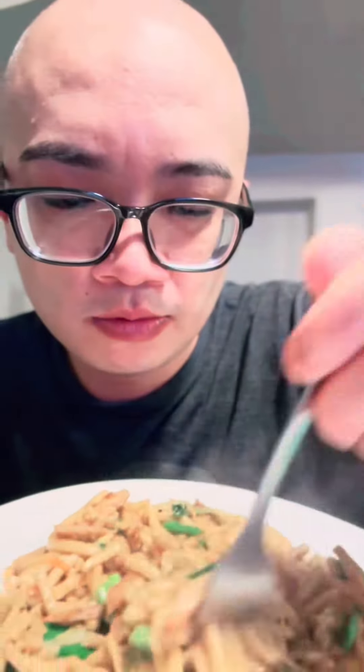All right guys, look at this. Look at all those charred edges. Let's dig in.